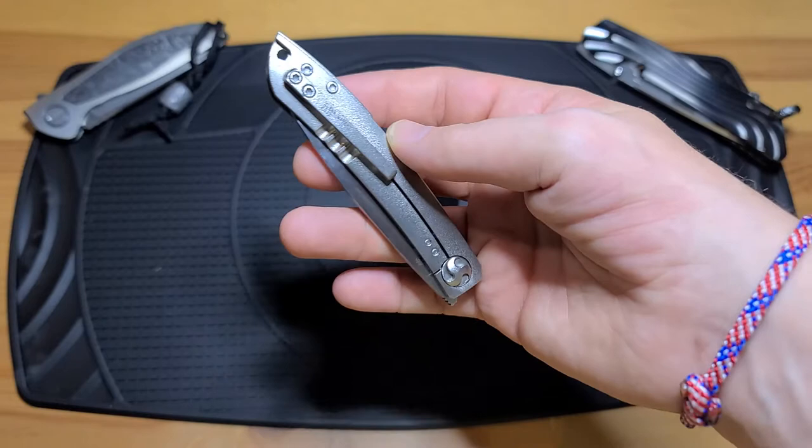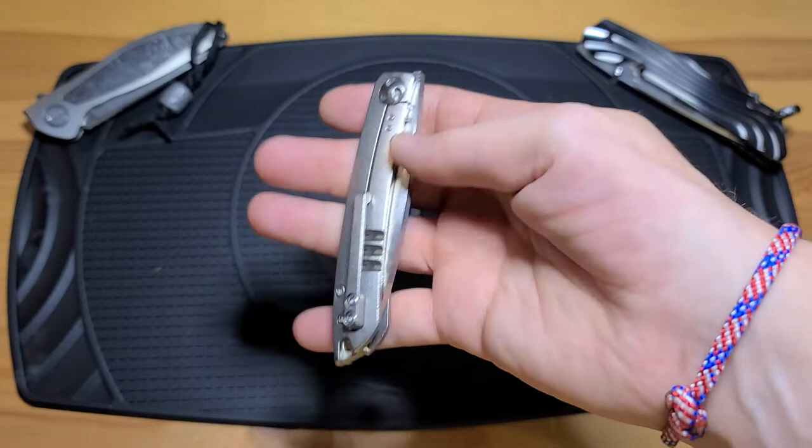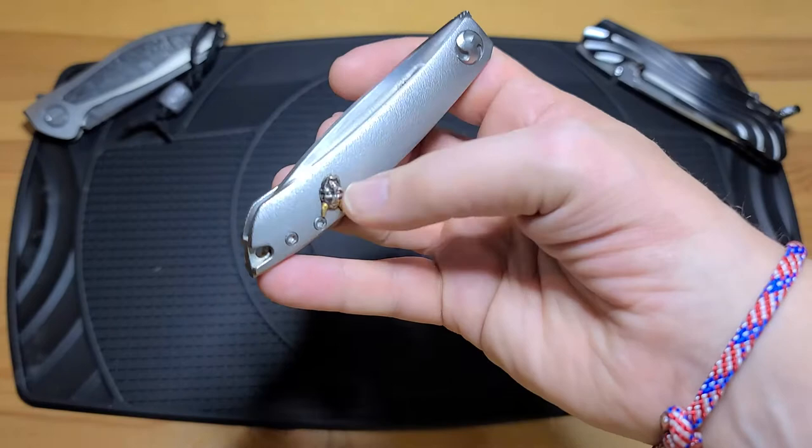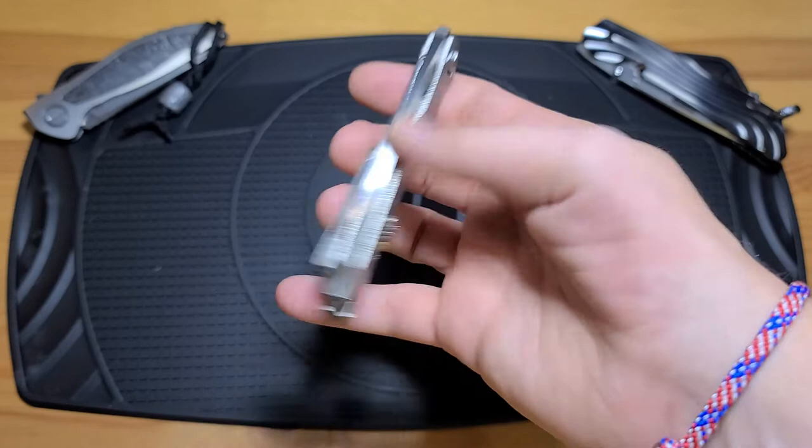My only critique is this part right here where it says 2017 on the clip. I understand if you're a Glen Waters collector, you might want to see your evolutionary knives. But for me, I don't want to see 2017 on a knife. I want my knives to be able to live in any time, not have a stamp on it like that. I really don't like that — that's harsh, but I don't like it at all. I love the knife, but I'll be honest about that.